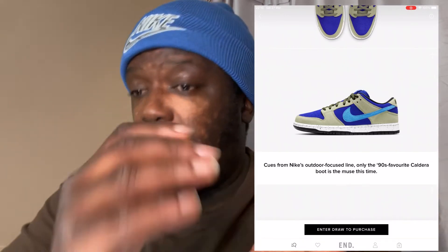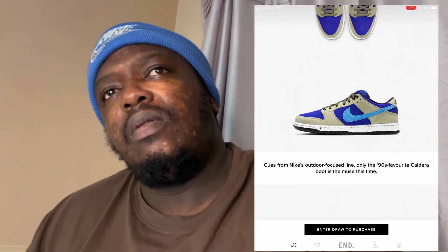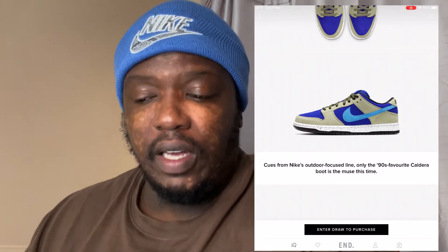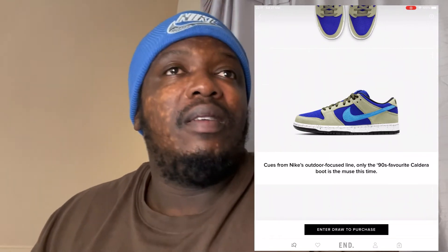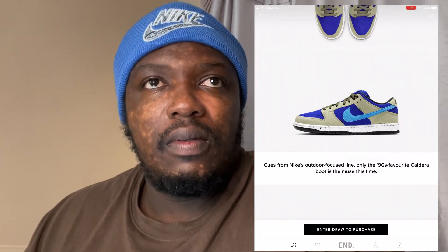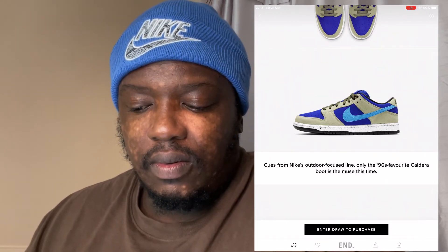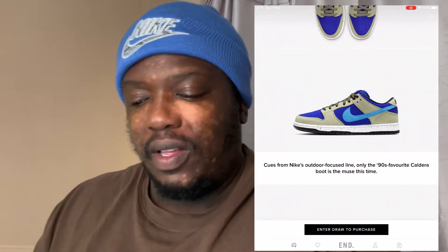My girlfriend actually likes the shoe. I asked her how she'd style it. She said: cargo pants — probably black — with a white or black tee, then like a utility vest, to match that weird, dirty color. Fair play to her — the ladies have spoken on the styling front.